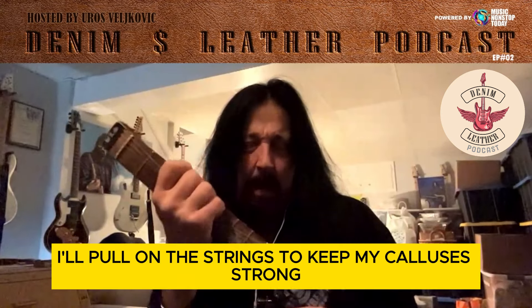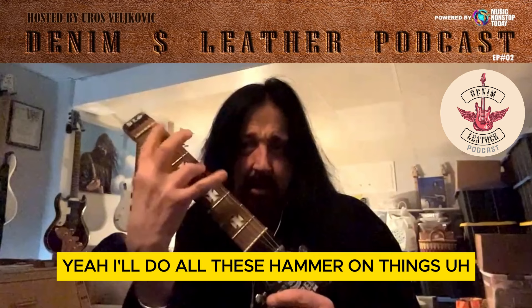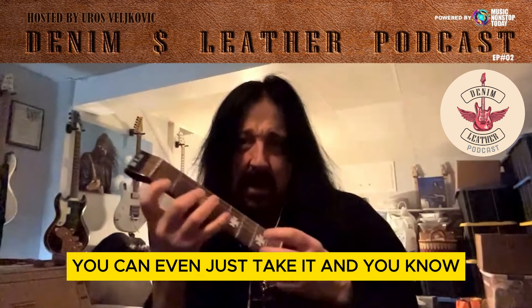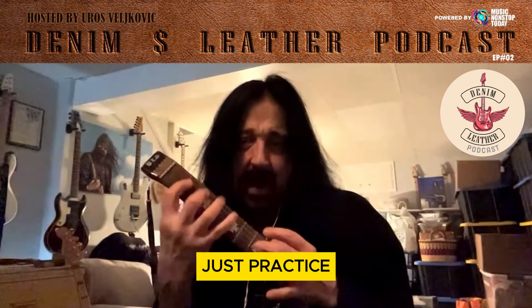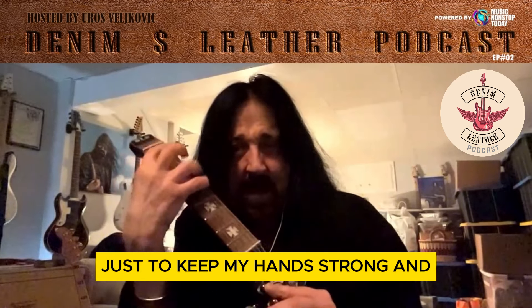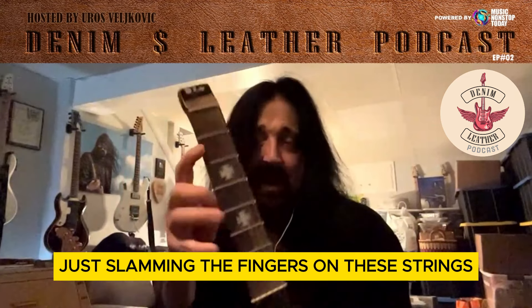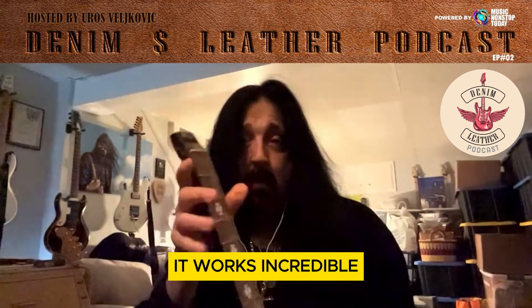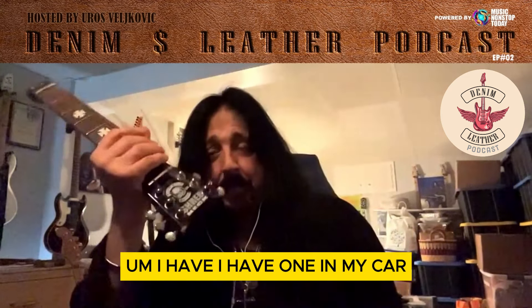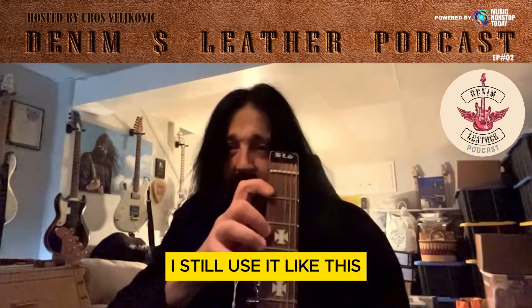I'll pull on the strings to keep my calluses strong. I'll do all these hammer-on things. You can practice keeping your calluses, moving your fingers. I do all these finger exercises just to keep my hands strong. I've actually developed certain patterns that I do just slamming the fingers on these strings. And believe me, it works incredible. I have one in my car, and every time on the way to a gig, I still use it like this — warming up. It's a warm-up thing. It just gets my pull-offs going.